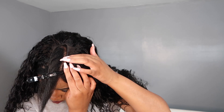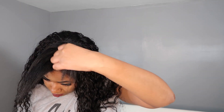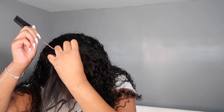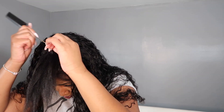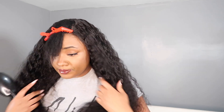As I was adjusting the U, I did realize I went a little too narrow because the combs would not sit right with the leave out I have out. So I went ahead and fixed it by taking out the braid just on this side so I could have a little bit more hair out so that the U-part clips would sit comfortably on my head. You want to make sure that the clips are sitting comfortably on your head and not causing a lot of tension.